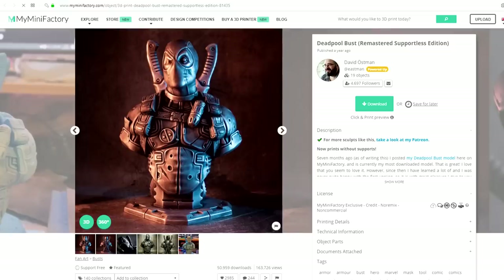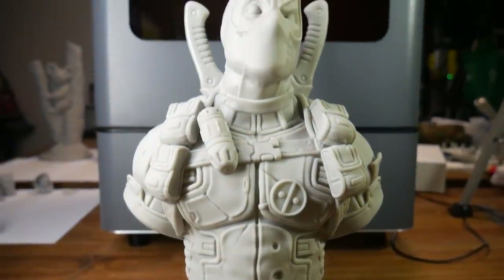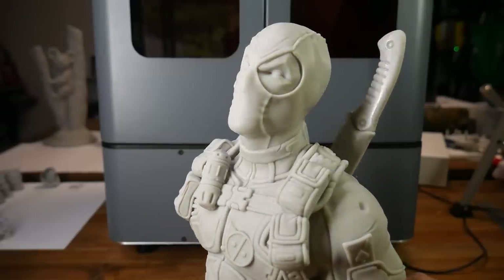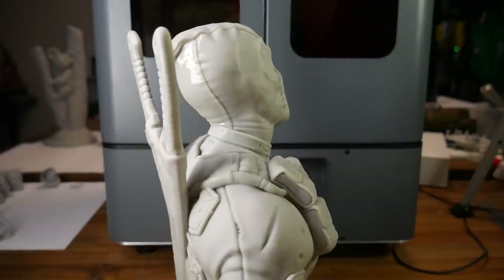The next one is probably my favourite — the Supportless Deadpool Bust. This is the type of print that makes the average person say wow. You have to look really close before you find any blemishes, and it would provide a fantastic basis for someone to do some very minor sanding, filling, and then painting to put on display.